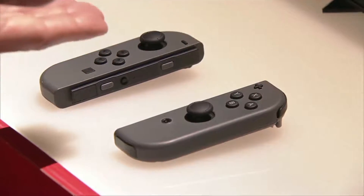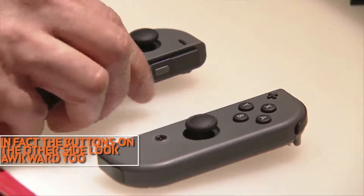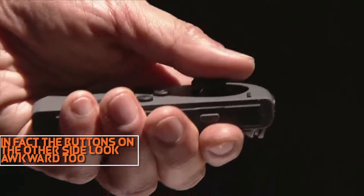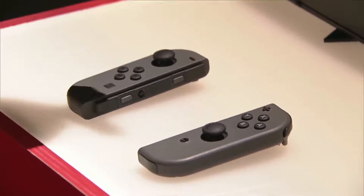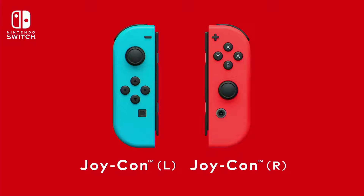The Joy-Cons look okay, maybe a little bit too small, and the right one has the control stick pretty much dead centre which will be really weird to use for the local multiplayer Nintendo keep advertising. I can't see me using it like that myself, but it's still not a great design. The Pro Controller definitely seems like the way to go, but at £65 it's really expensive, especially with the Switch not coming with a game bundled.